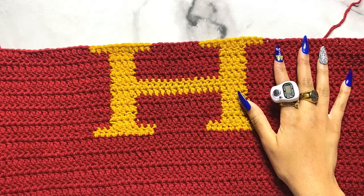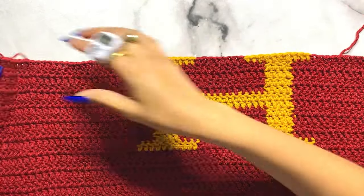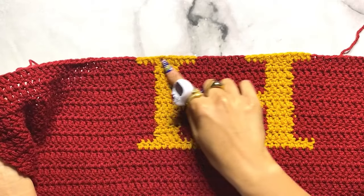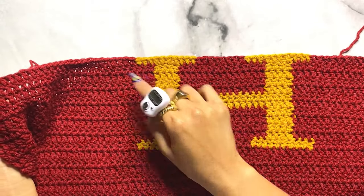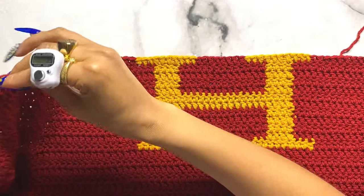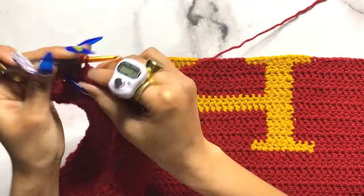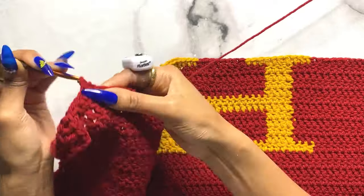Once you've finished your letter you should be on row 34. For rows 35 through 40, double crochet normally with your main color only - no more secondary color. Just double crochet until row 40.